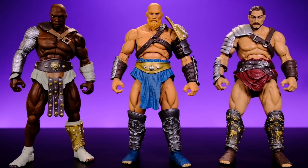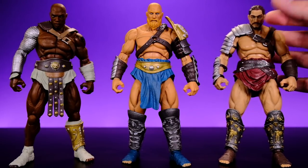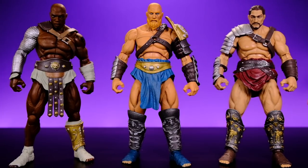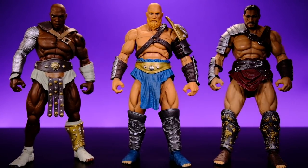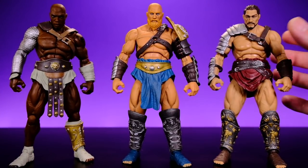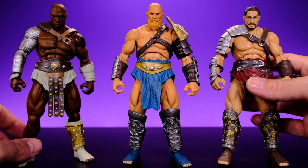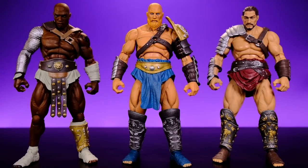Here we have all three figures right out of the packaging. I wasn't sure what to expect since I've never heard of this company, but I'm really impressed. I was a little thrown off because in the promo images I thought the skin was going to be rubbery like Storm Collectibles style, but it's actually traditional solid plastic. A lot of people asked me about the skin feel assuming Storm Collectibles, but that's not the case - still awesome figures though, and the soft skin approach would have been interesting for sure.